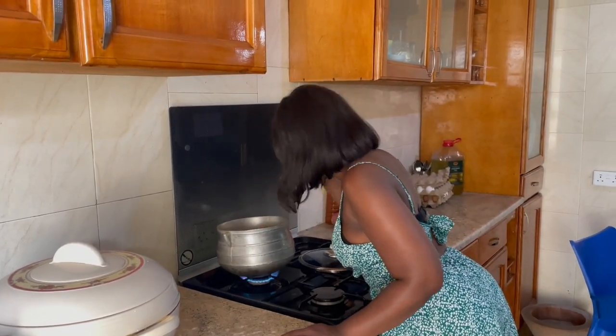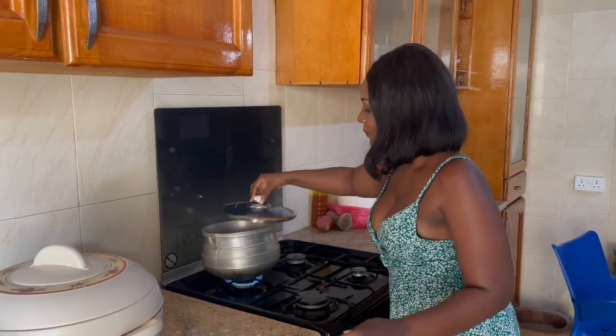Oh, it's definitely cooked! I'm ready, ready.